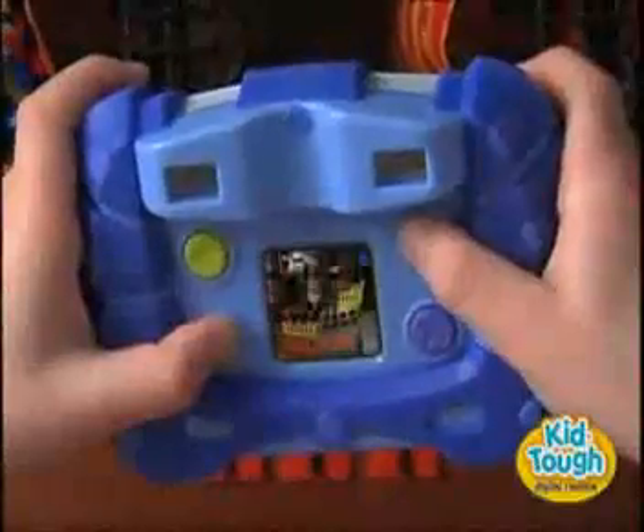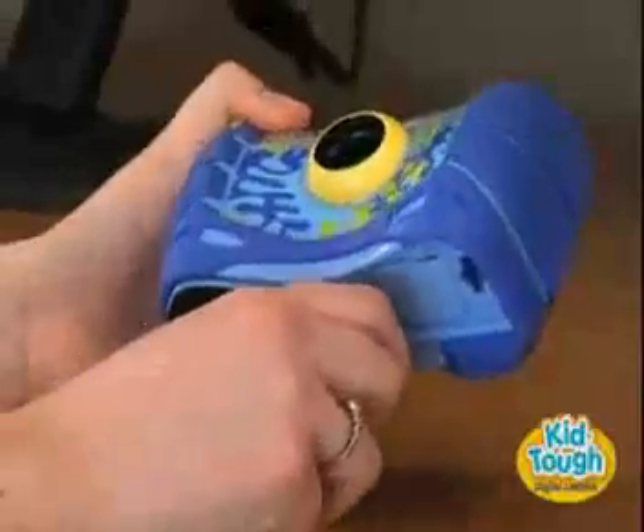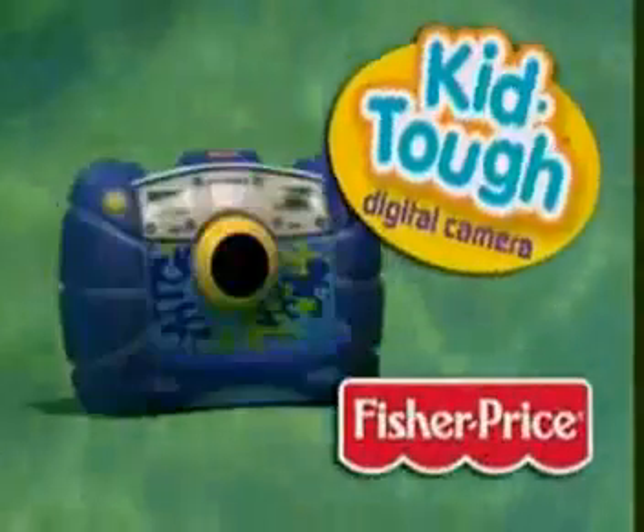It features a color LCD screen, onboard memory for 500 pictures, and you can easily download the pictures to any computer. It's the KidTough Digital Camera, only from Fisher Price.